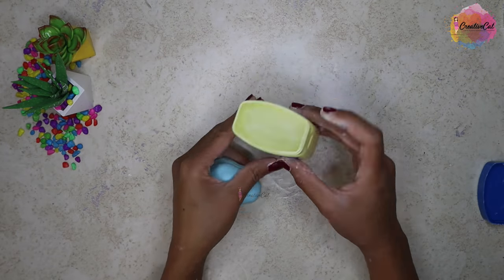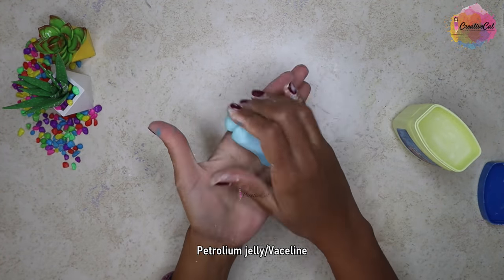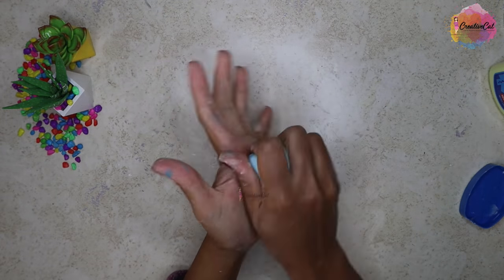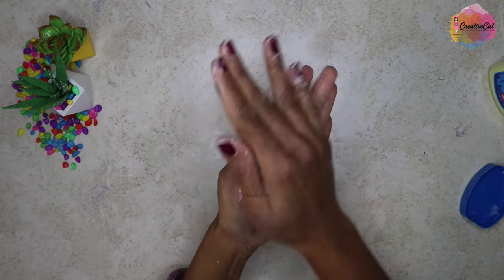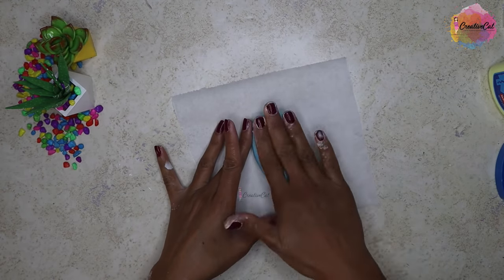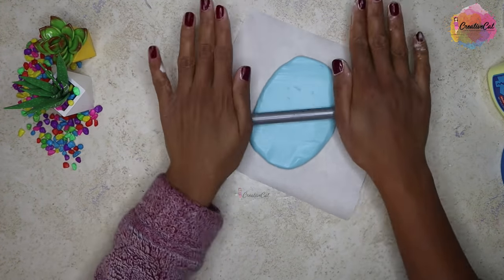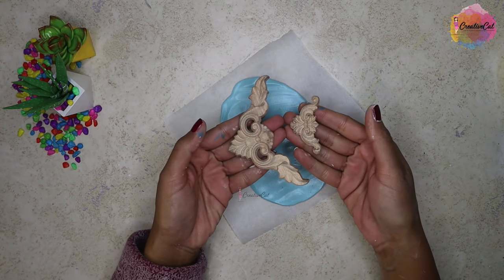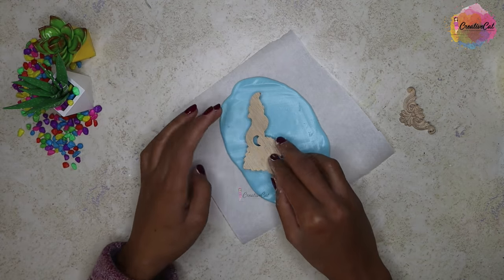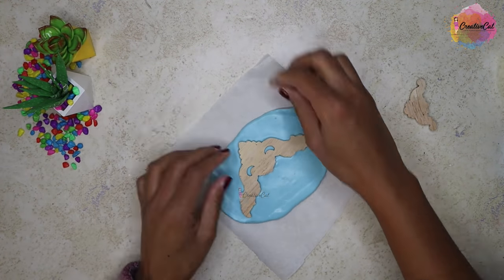Once you think your silicone is ready, just apply some petroleum jelly. Now roll it on plastic, parchment paper, or baking paper. Here I have some wooden appliqué I got from a home improvement store — let's make a mold of these designs. Press it on the silicone upside down and keep the thickness of the silicone accordingly.